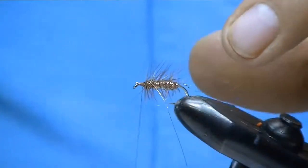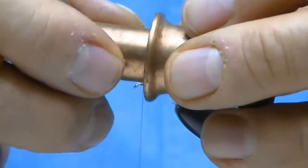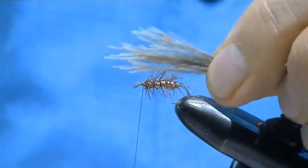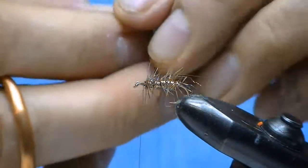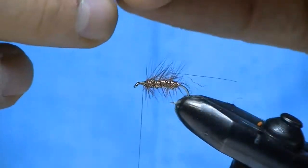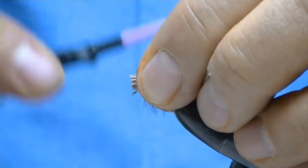The fly is almost done. I've gone ahead and stacked some elk hair. I'm going to lay that over the top so that it comes right to the end of the hook. I'm going to measure that and clip it.